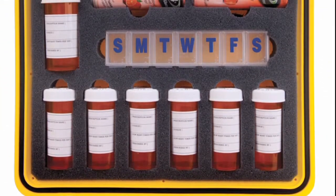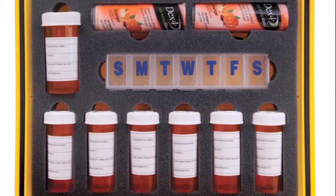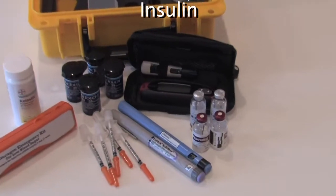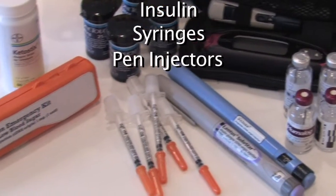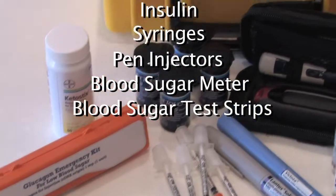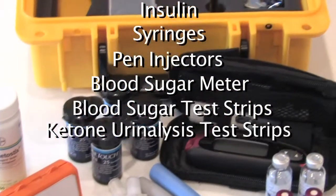The diabetic case does not include but has customized compartments for insulin, syringes, pen injectors, blood sugar meter, blood sugar test strips, ketone urinalysis test strips, and glucagon.